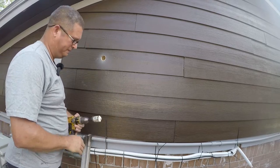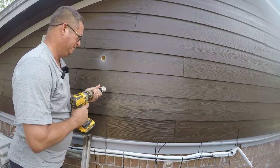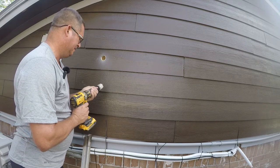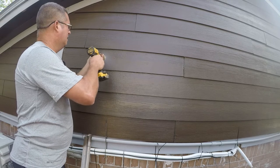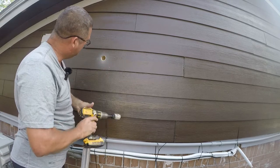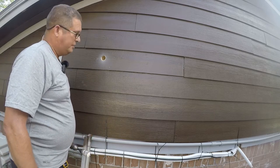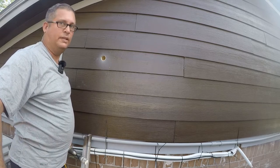It's a little bit thicker there, but that basically gives me a poke-through. At this point I can push a piece of pipe through there, and that's what I need. Let's go work on it on the inside.